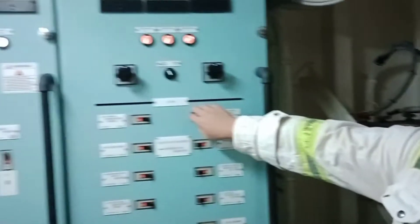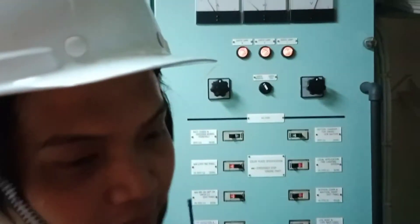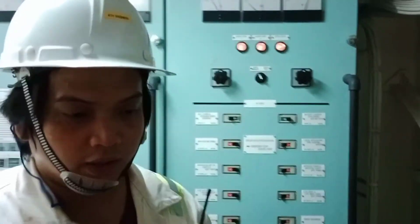First, I will show you — I will stop the charger first. Okay, now the charger is off. We will put this to manual.